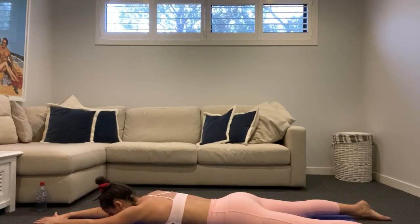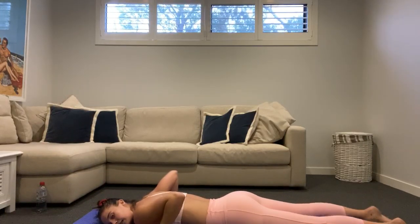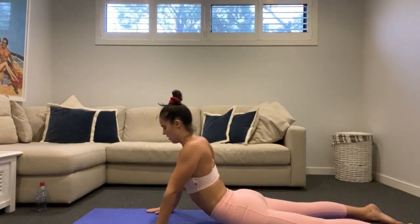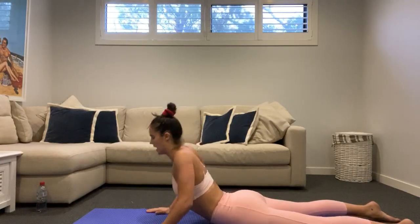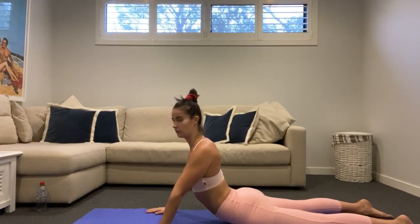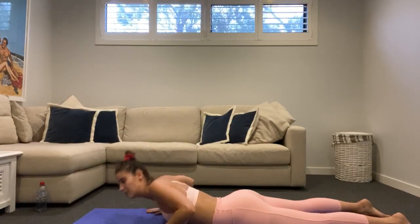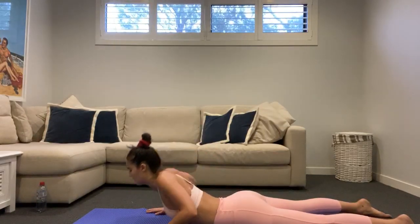Deep breath. Bring your hands down on the side of the mat, take a quick cobra stretch. Keep those hips down flat, squeeze your glutes, and bring your chest back down. Squeeze up and back. One more — and back down.